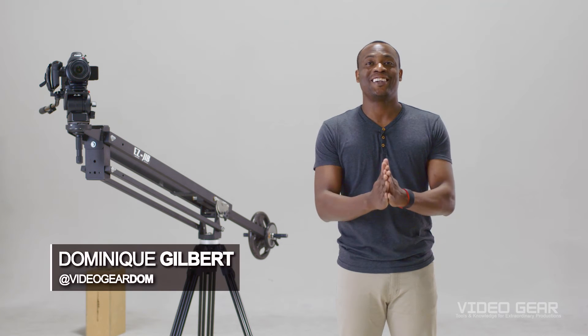Hey guys, it's Dominique here at Video Gear and today I'm going to show you not only how to set up a jib, but also some really cool tricks and techniques that you can use on your next production.